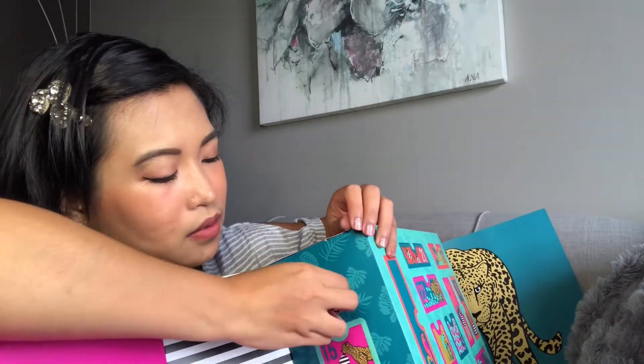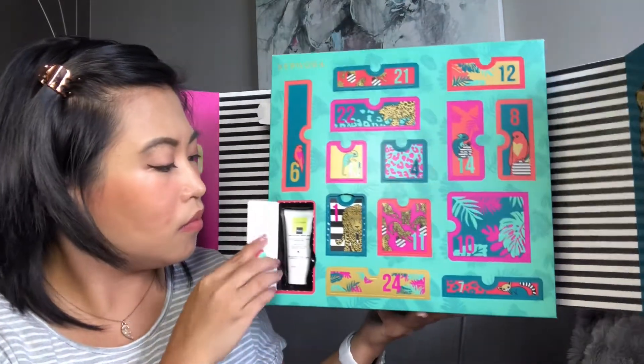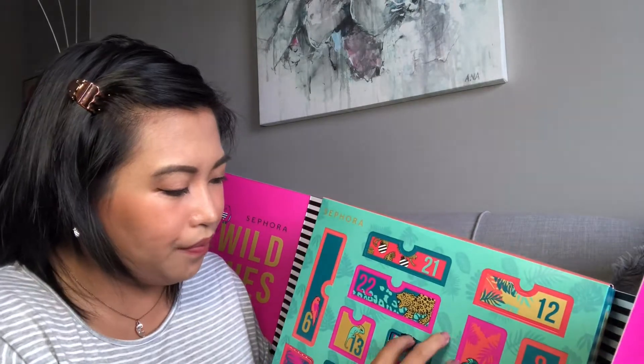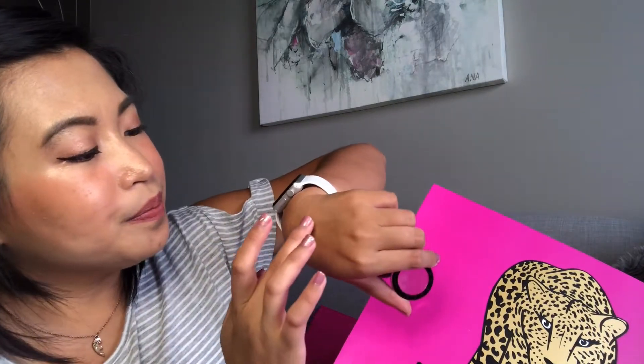Hello beautiful, welcome back to my channel, and if it's your first time here, welcome! For today's episode we're going to unbox something new — the Sephora Wild Wishes Advent Calendar. It's my first time getting an advent calendar from Sephora. This year's edition has 24 surprises which includes a variety of makeup, bath, skincare, and accessories.